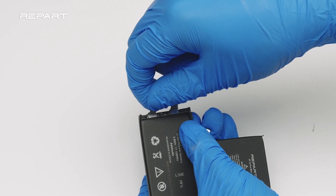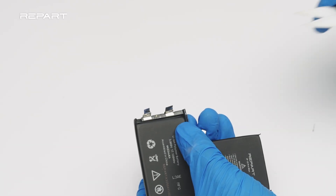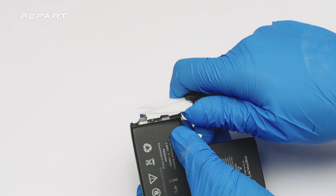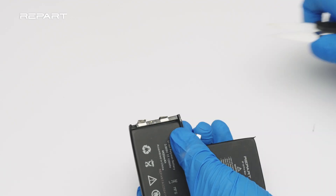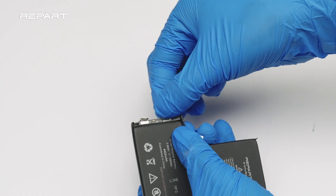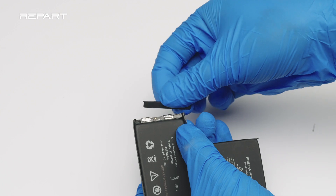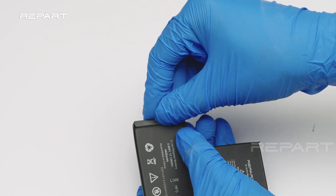Spot weld both tabs. Gently pull the BMS board to check if it's firmly attached. Trim the tabs down to size. Fold down the BMS board.